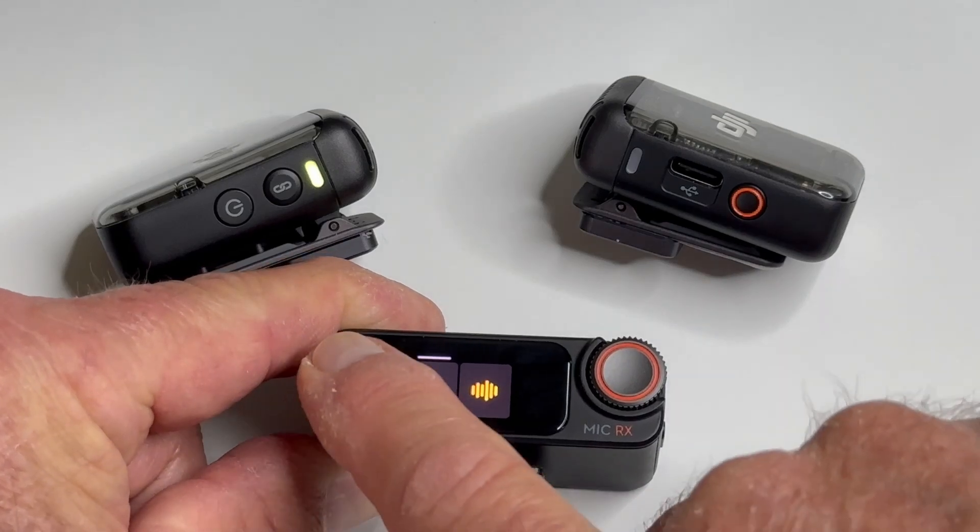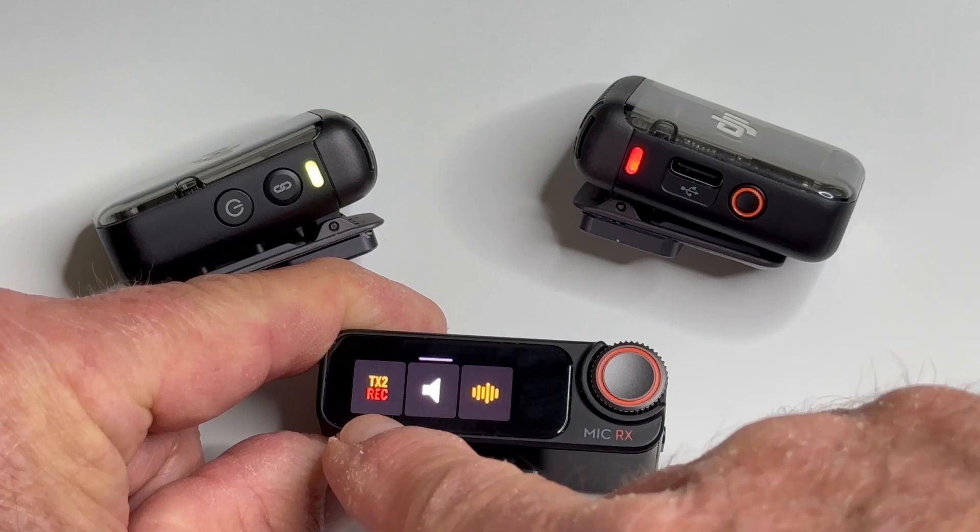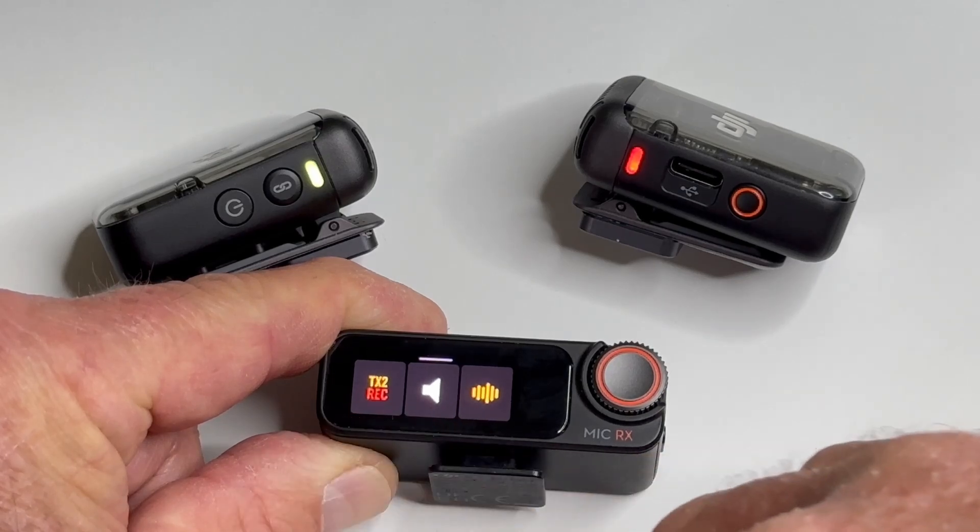So what I'm going to do is tap on — now we're recording. It shows that there's a red REC text right there.